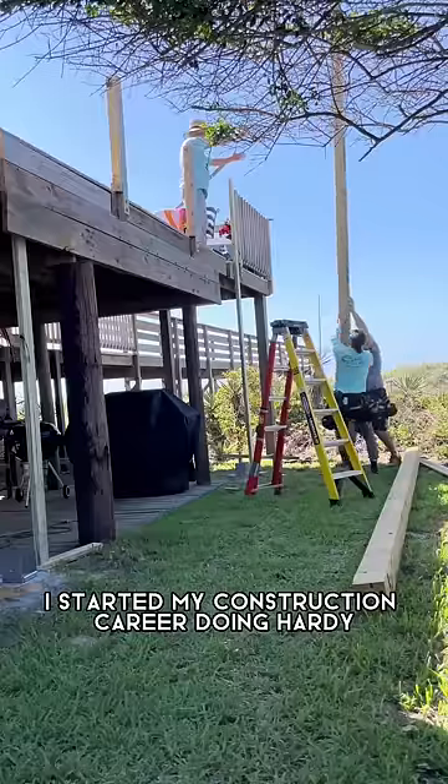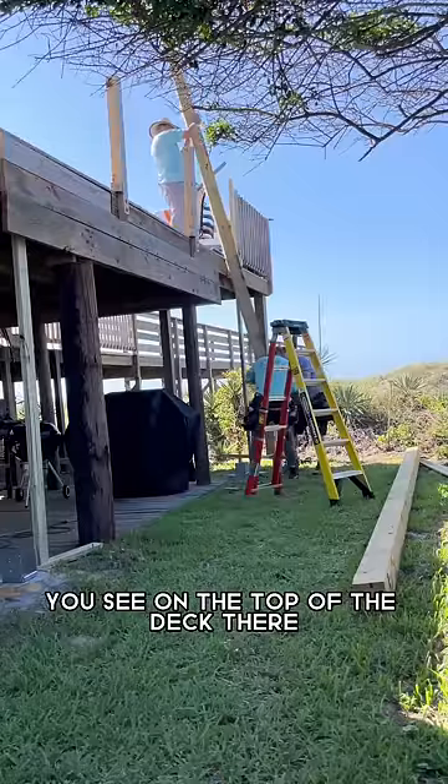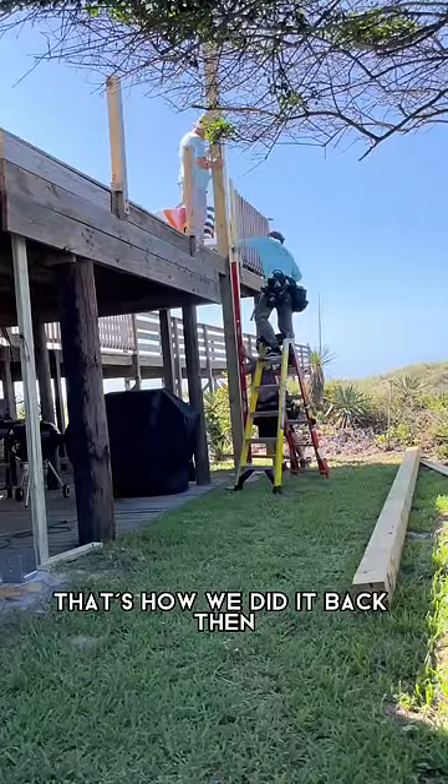I started my construction career doing hardy plank siding with the old man you see on the top of the deck there. And that was totally some pump jack lifting vibes right there — that's how we did it back then.